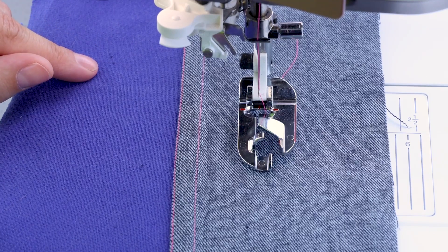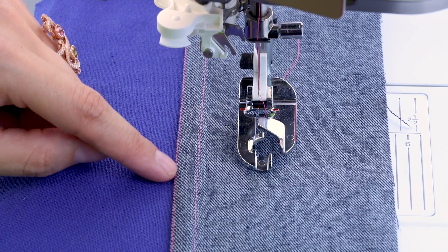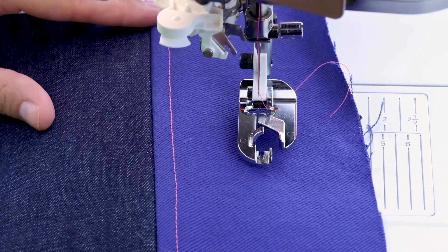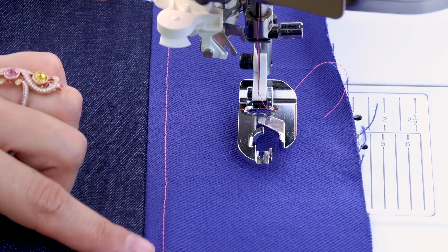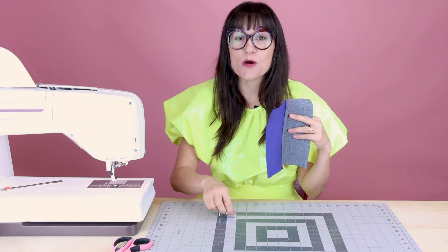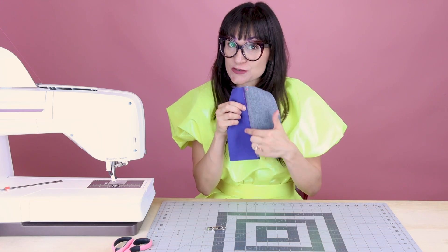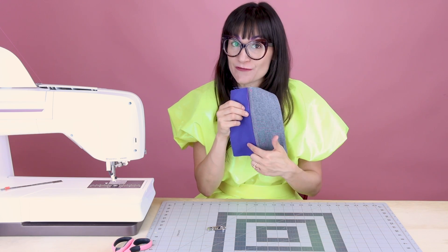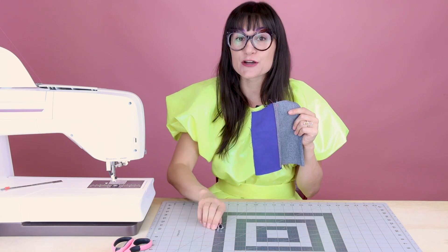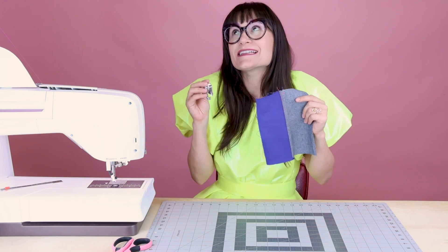Look at how beautiful this flat felled seam looks. This edge stitch is just so perfect along this fold. When we turn it over you can see we have this beautiful, straight, even stitch on the outside. We finished the flat felled seam with our flat felled seam foot and it was so easy — I just love how perfect this edge stitch turned out right on the fold of that fabric. It would be so hard to do this without that foot, but it really helps guide you and gives you that perfect fold and stitch.